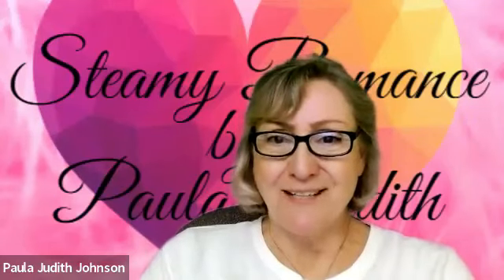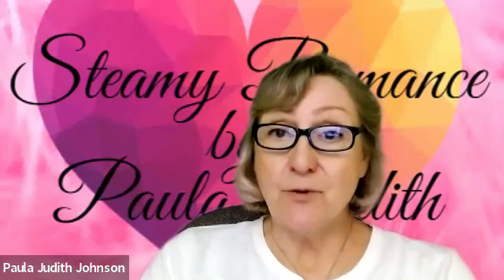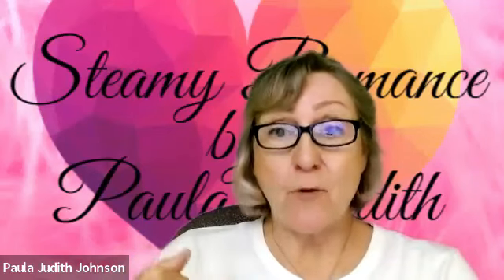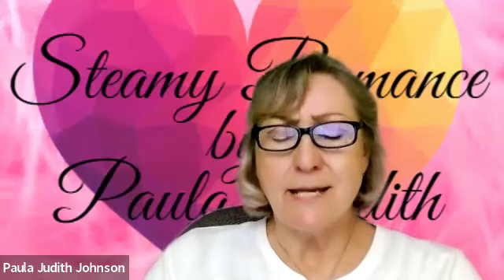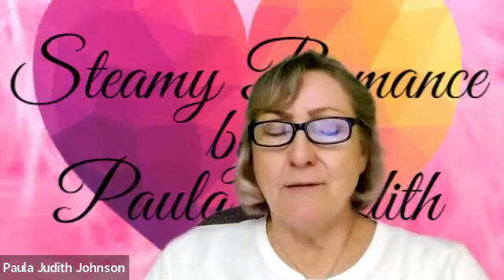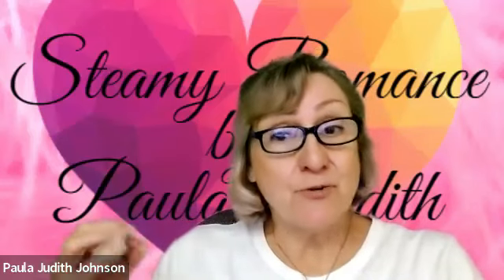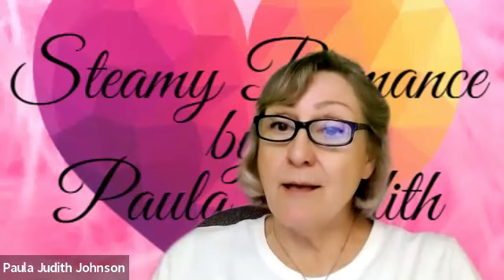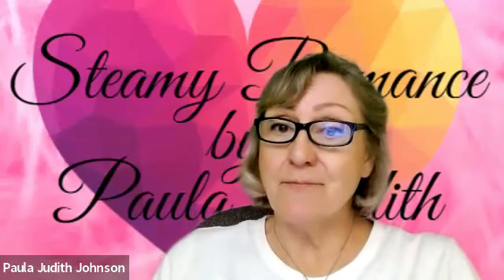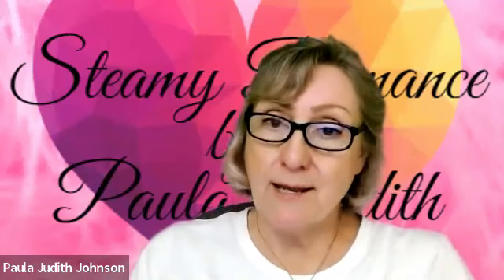Hi, Paula Judith here. You know, there are a lot of different techniques that we can use to prepare our brain to write. Creativity is not an easy thing. You always hope it comes naturally, but there is a way to kind of trigger the brain to be calm and more creative. And one technique is to breathe.